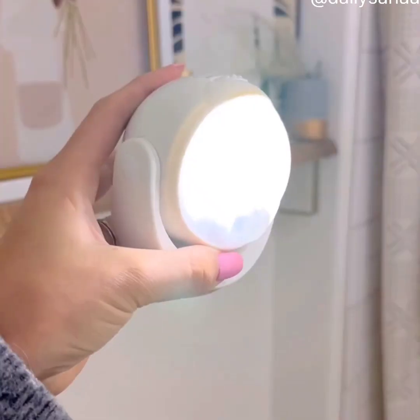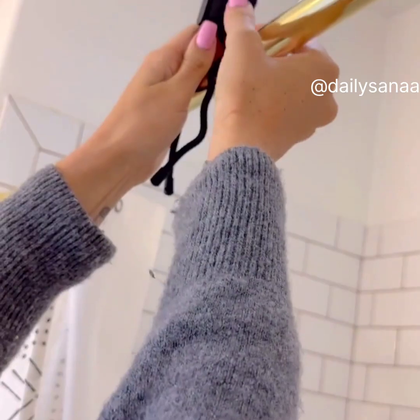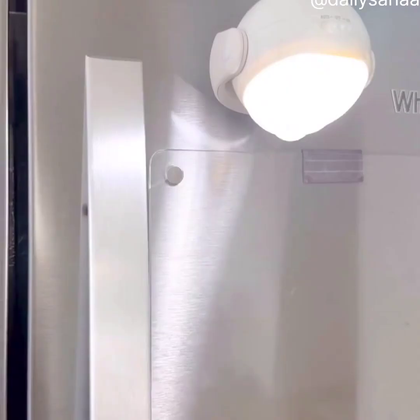This portable light will come in handy in so many different ways. It comes with a removable, flexible tripod base, will work indoors and outdoors, and is also magnetic.